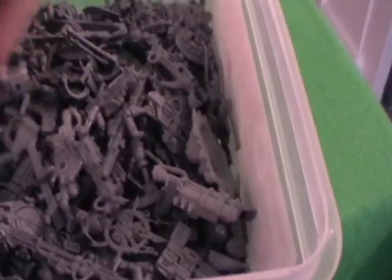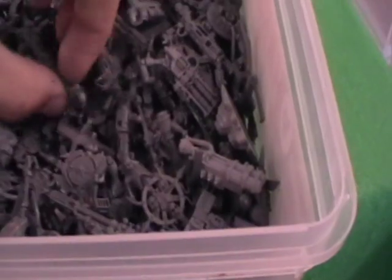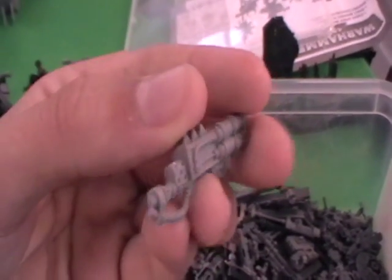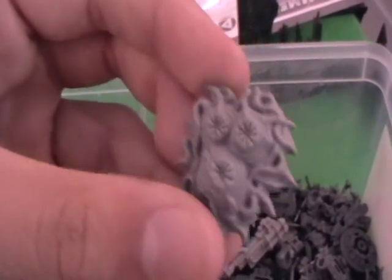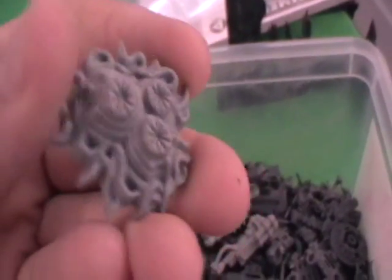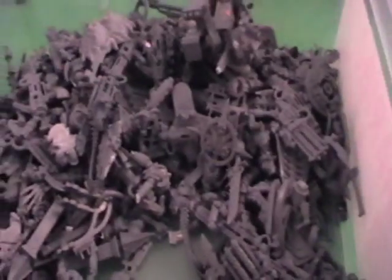Mainly it's Necron because I mainly collect Necrons. We've got some Finecast stuff in here actually — there's one of the Cryptek hands. A flamer from the old Chaos Defiler. Some spores for the Tyranids. Really all sorts of stuff in here. We've even got some chaos space marine bolters — you could swap one of those for the standard space marine bolter, just swap those over to help it look more chaos-y.